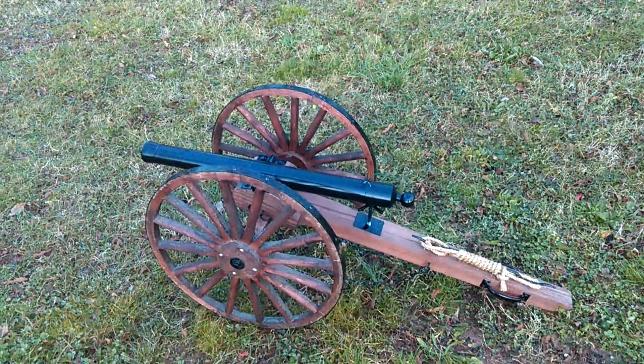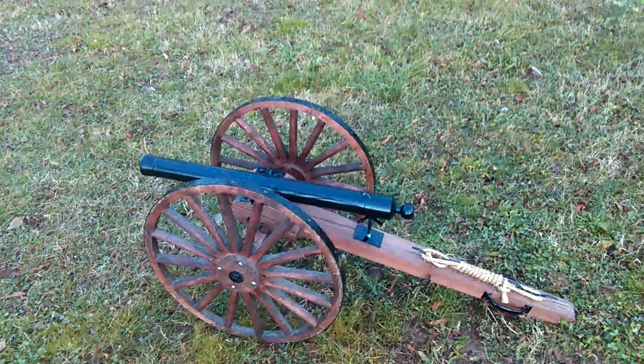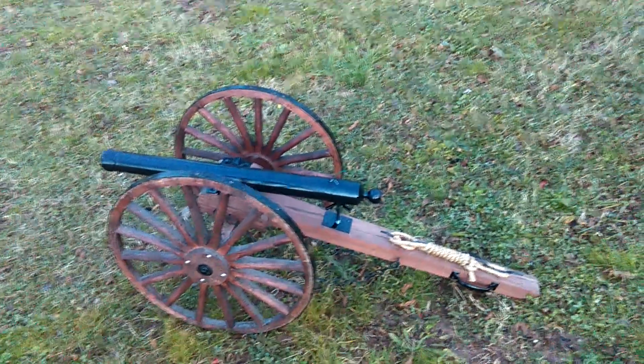How y'all doing? My Peaceful Valley Arms Napoleon-style golf ball cannon.